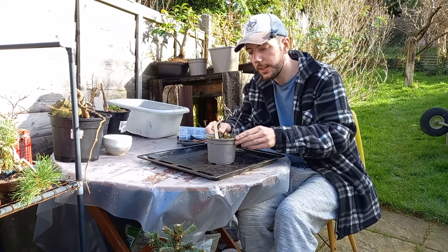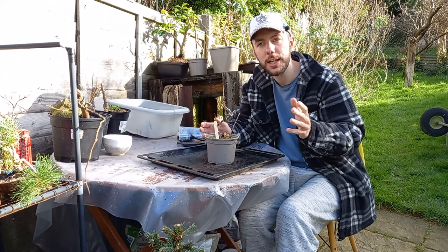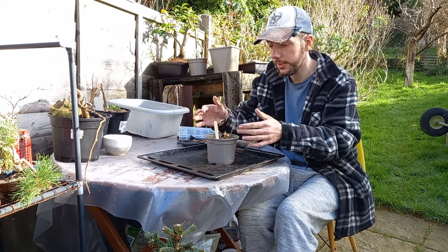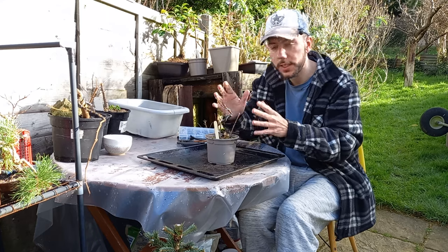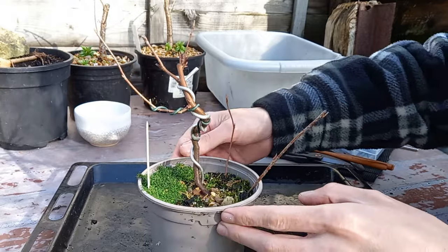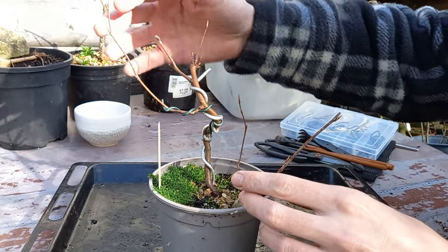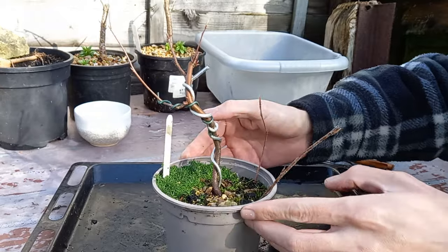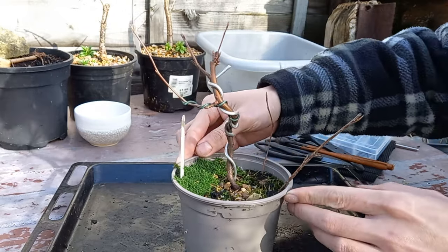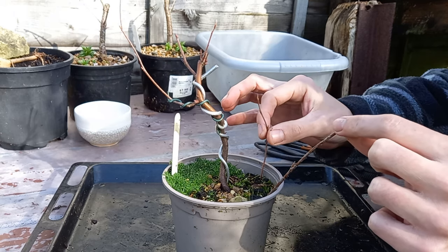This is the amelanchier — started from seed, I think it must be two, possibly three years old. Back then I just had a bunch of seeds, I tried sowing them, some took and some didn't, and this is one that took. I've gradually been working it and starting it as a little bonsai tree. It's not a bad little looking tree — it's budding out, starting to break bud up top. I've put a piece of wire around it just to put a bit of curve and bend in it, give it a bit of interest.